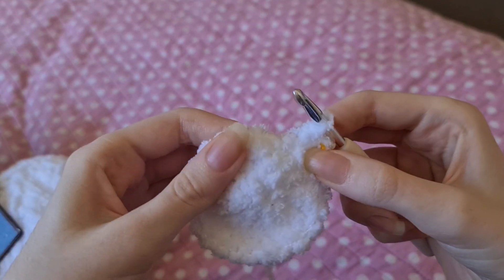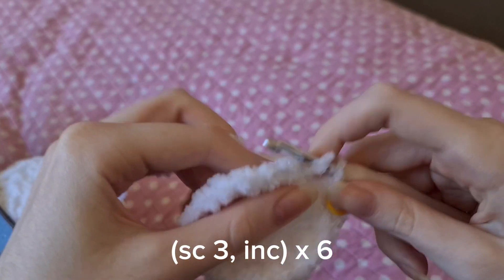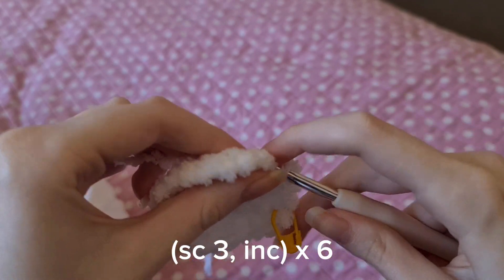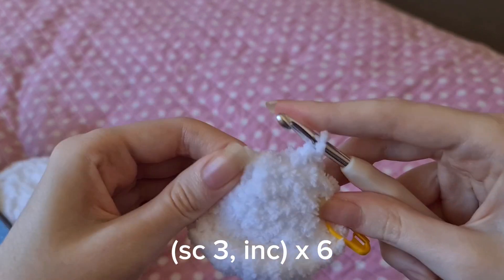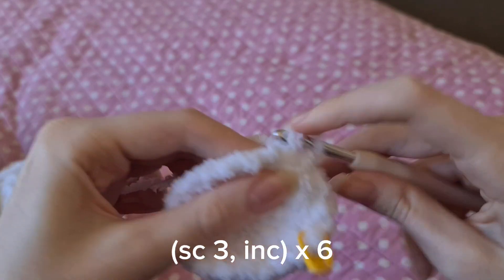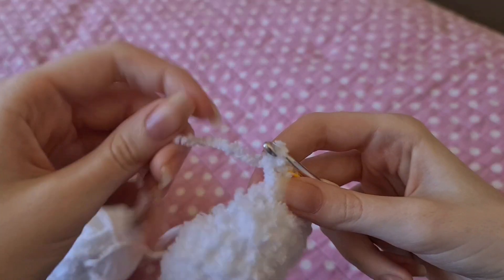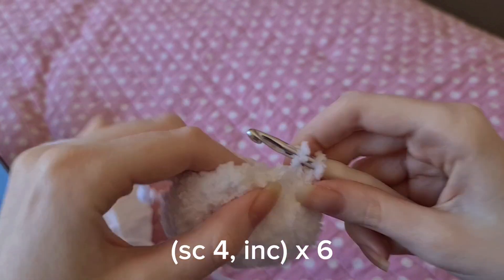Next up is single crocheting three times and then the increase — we're doing that six times again. This is the last row of increases; we're going to single crochet four times and then increase, and do that six times.